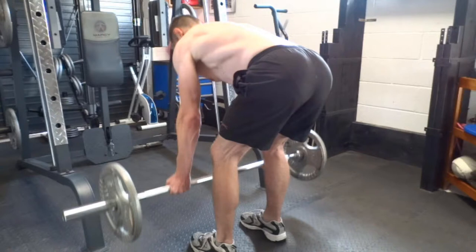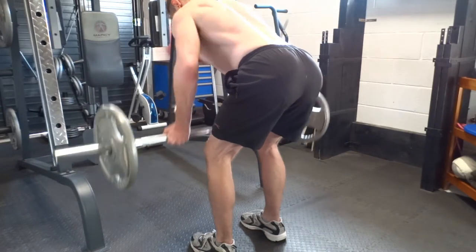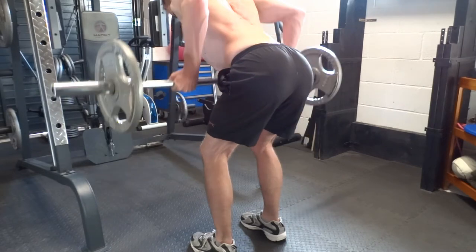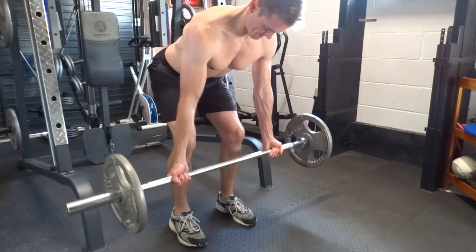Keep your body still throughout the exercise. Pull the bar up to your abdominals by bending your elbows and drawing them up past your body. As you do so, squeeze your shoulder blades together. Once at the top of the movement, control the weight back down until your elbows are straight and allow your shoulders to round slightly, but keep your back straight.